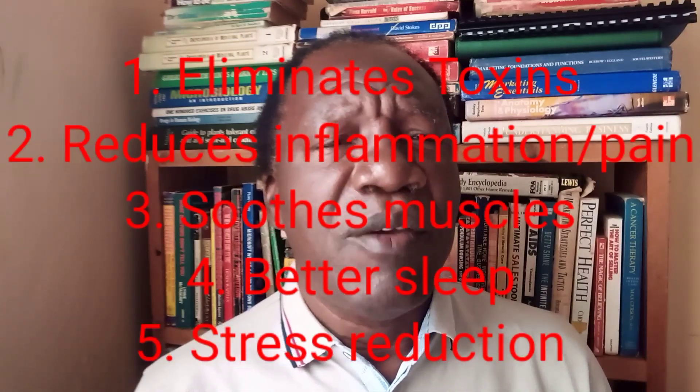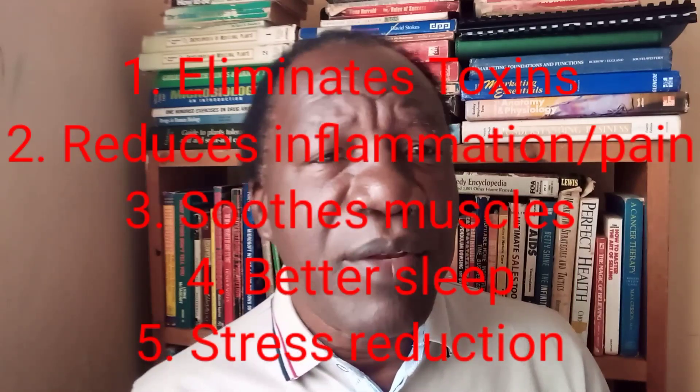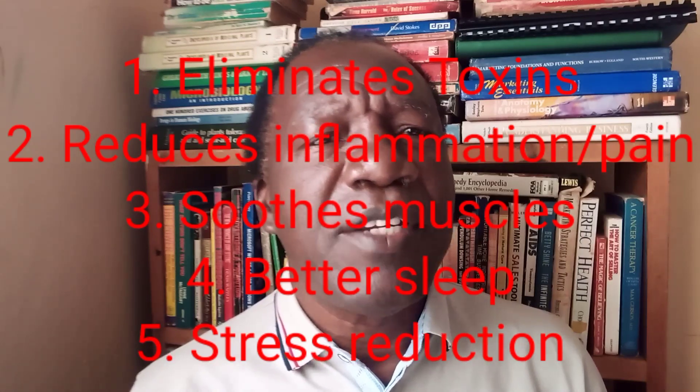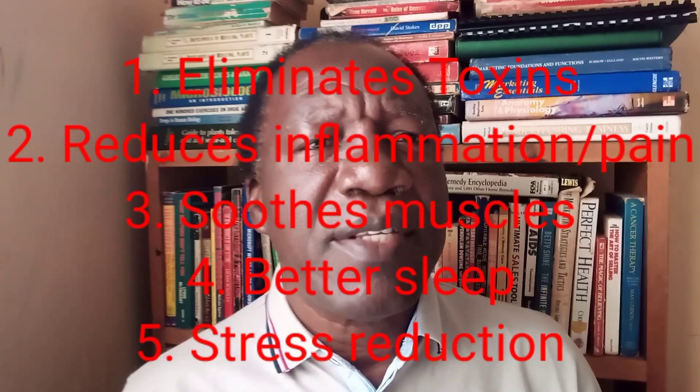Epsom salts can produce a number of health benefits. First, it will relax your body so you feel more calm and can even sleep better. It also helps with detoxification by making your pH alkaline, helping your body eliminate waste and toxins. Additionally, it will reduce inflammation and pain in the body.